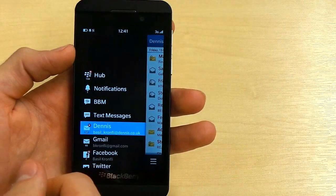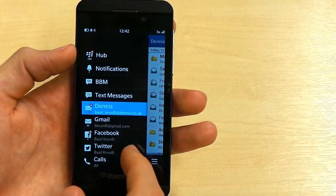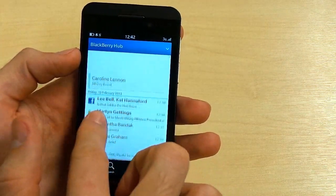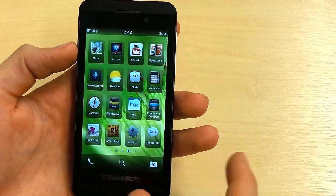To the left you've also got BlackBerry Hub, which aggregates your email, text messages, BBM notifications, Facebook, Twitter, and more. Pulling into Hub, you can also see it includes calendar information as well.